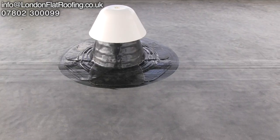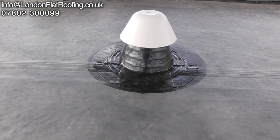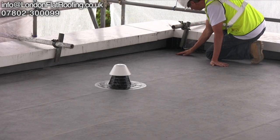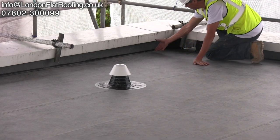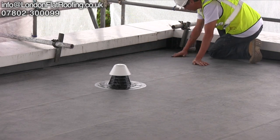Here you can see the amount of detail it takes to put in a mushroom vent correctly. I think there's 12 mushroom vents on this roof so there's quite a lot of detailing involved. The timber work that we put down also forms the new falls of the roof so that the water drains away successfully to the outlets, and here you can see the amount of fall that we've achieved.